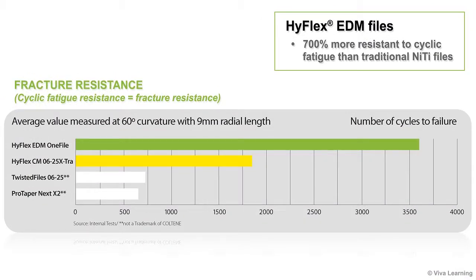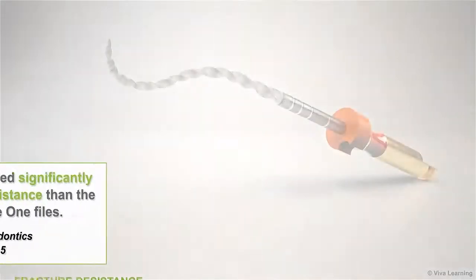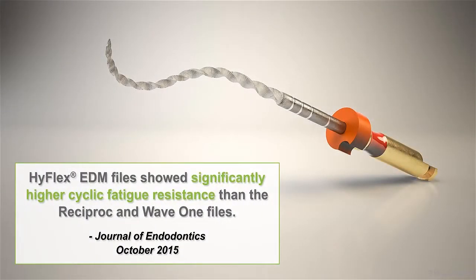In fact, HiFlex EDM files give you such high fracture resistance that they are up to 700% more resistant to cyclic fatigue than traditional NITI files. For this type of file, cyclic fatigue resistance equals fracture resistance. In addition to the comparisons illustrated in this chart, a study published in the October 2015 issue of the Journal of Endodontics indicated that HiFlex EDM files showed significantly higher cyclic fatigue resistance than the Reciproc and Wave 1 files.